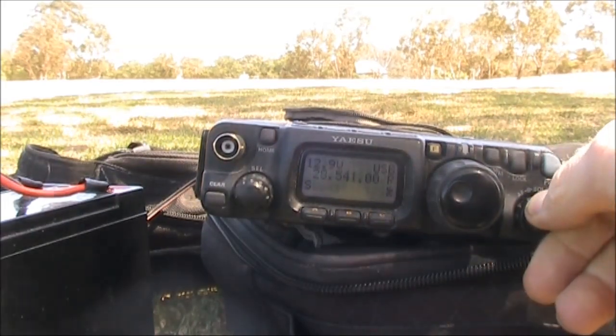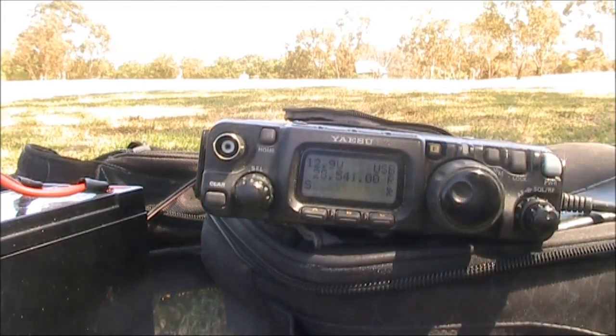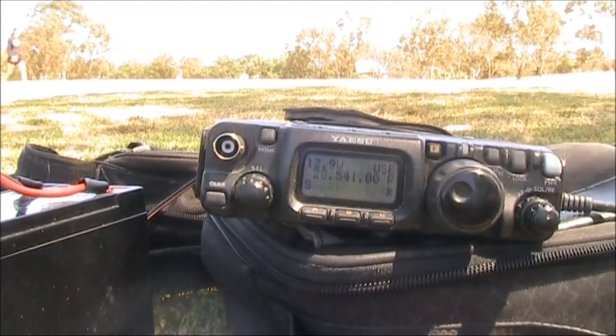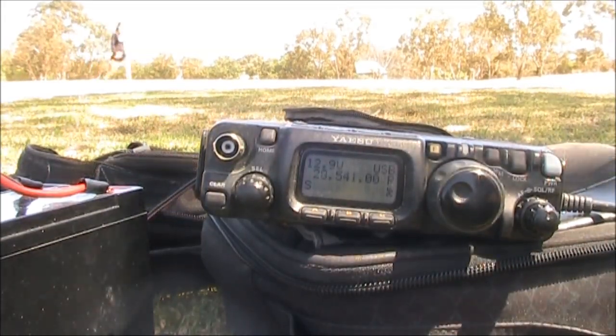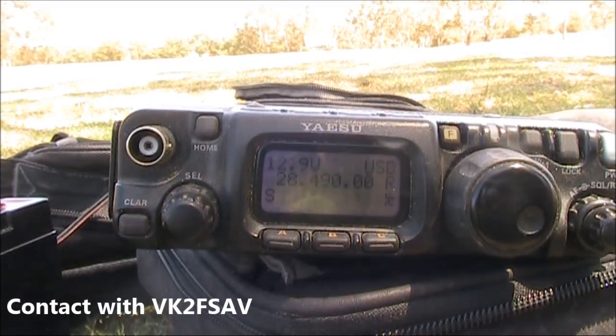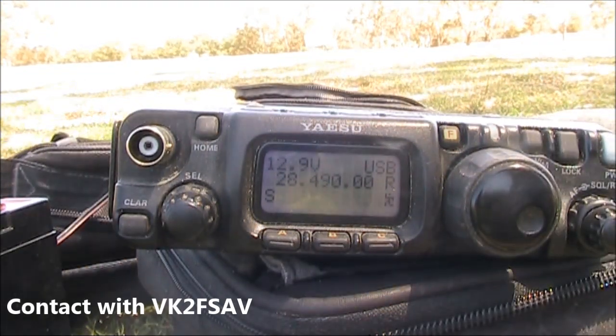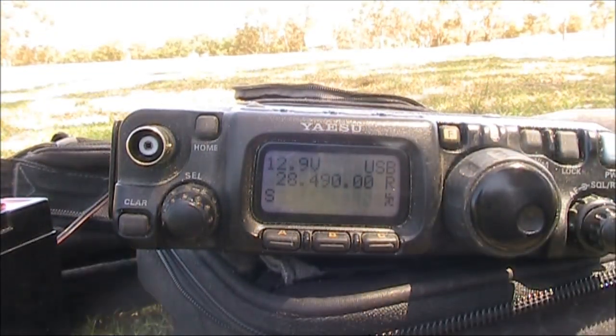Righto Peter, you're right down there, right on the noise, and you're just starting to come up on that last over. You've got up to about a 3 and I think you probably would have got stronger. Roger Peter, you're 5 and 3 then mate — 53 into northeastern New South Wales, doing a really nice job mate.